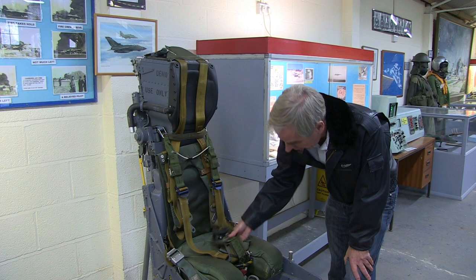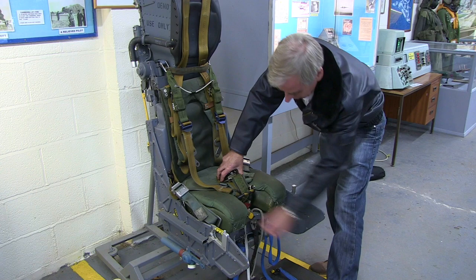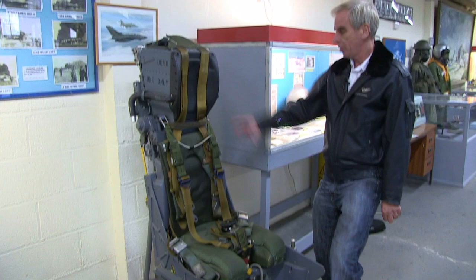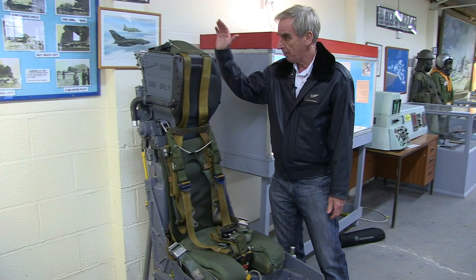Obviously on the ground you wouldn't want this thing to go off, so you had safety pins which fitted into the sears here so that you couldn't actually pull the handle. Before flight you would pull those out and stow them in a receptacle in the cockpit, making the seat live — and there were various other pins that you had to pull out around the seat. A great piece of kit; I'm ever so happy to say I never had to use it.